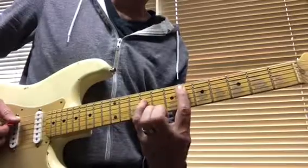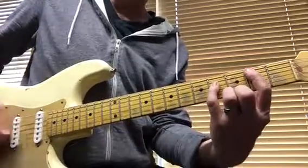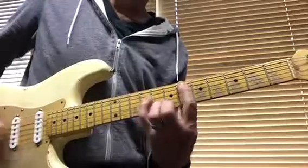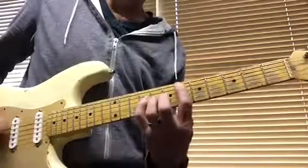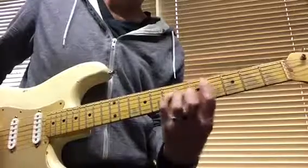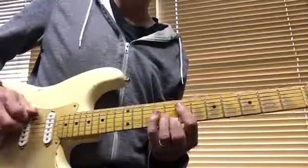Then back up to the B over D sharp, and then to the E. On that E at the end, I can hit the low E for extra rumble. Hope that's helpful.